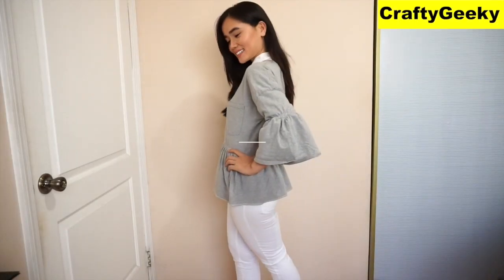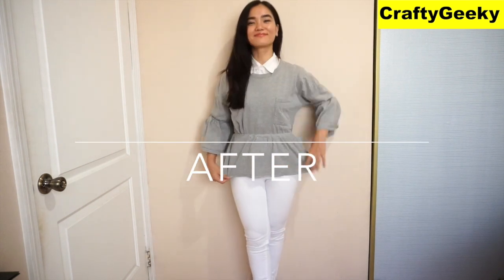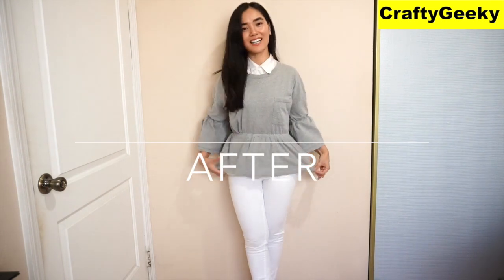That's it for today and I hope you liked this simple tutorial. Don't forget to head to Jenny's channel, also known as Crafty Geeky — she also has a sewing tutorial waiting for you. That's it, thank you so much for watching. I will see you soon. Bye!